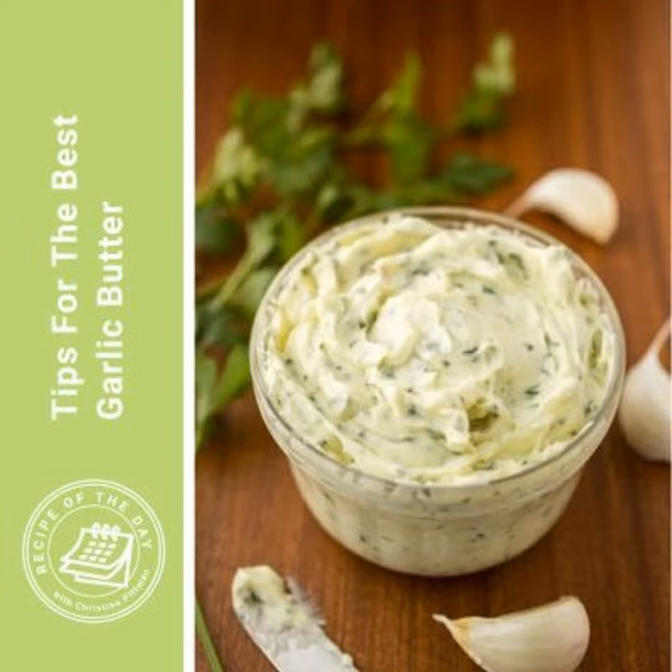Now you might be thinking garlic butter is just garlic butter. How could it be the best ever? But something changed for me a little while ago, and now I make better garlic butter than I ever have before. And so I want to share that with you. There are two, three important things about this garlic butter recipe. Let's do it.